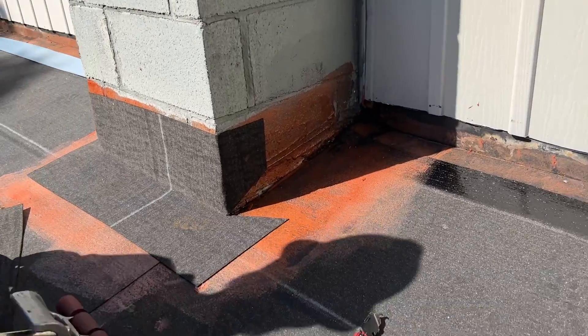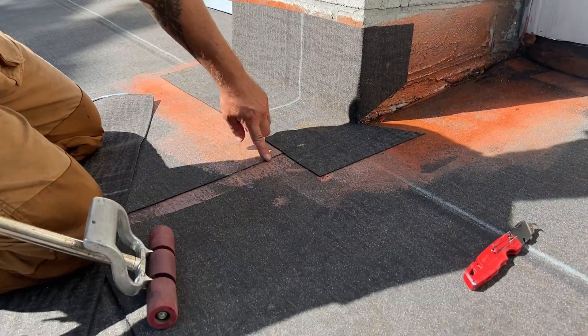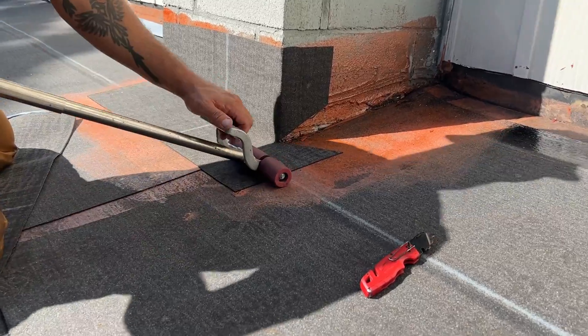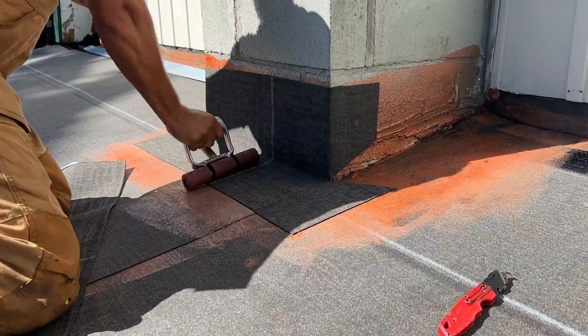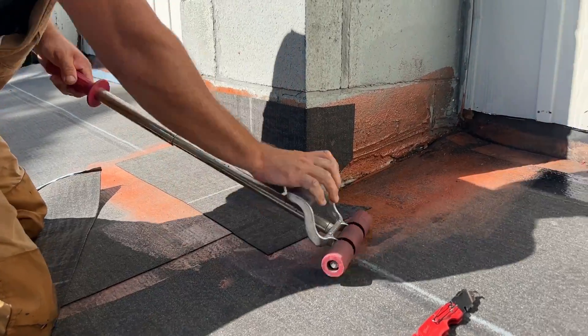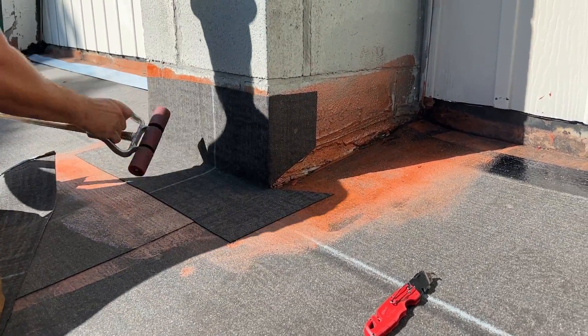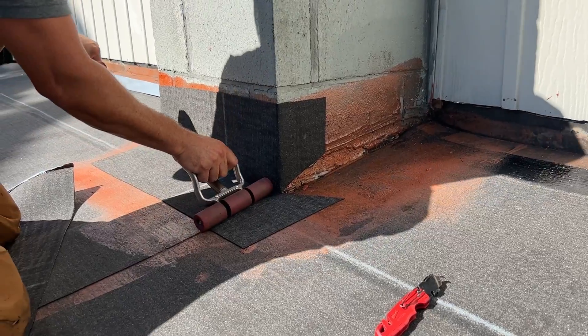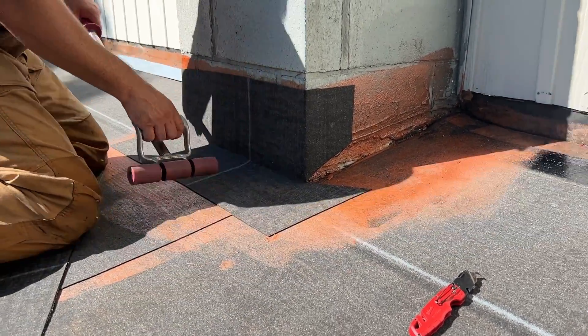And the last thing we're going to do is take our pressure roller. Because we have a seam here from the flat, we're really going to concentrate, make sure that it's rolled in tight. One thing you don't want to do is take the edge of this roller and get it right in the angle change. Because if you get too much pressure in there, it'll rip it.